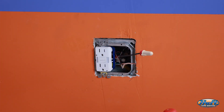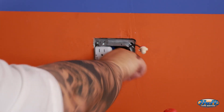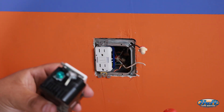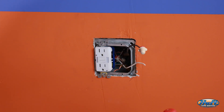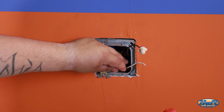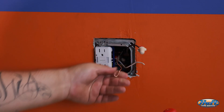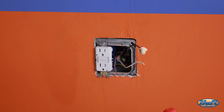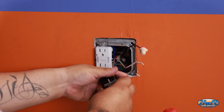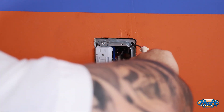I'm not putting the GFCI receptacle all the way in yet because I still need to install the USB integrated receptacle. The process is similar but this one is a little different — the ground screw is at the bottom on the left side, and for this one we do need to make a small loop. Using needle-nose pliers, grab the end of the bare copper and give it a little twist to form a hook. Loosen the green screw, place the loop right on it, and hand-tighten it with a Phillips screwdriver.